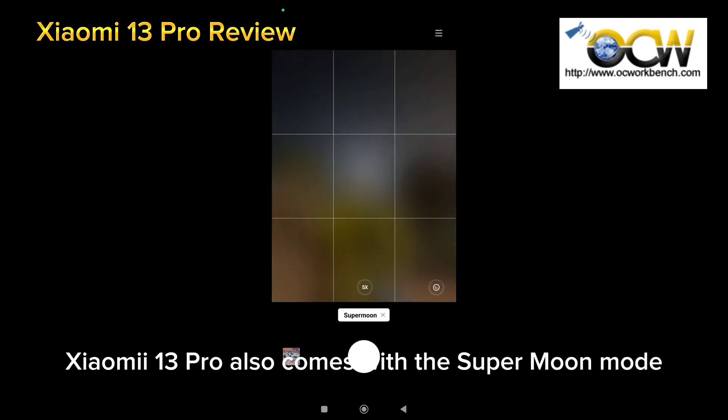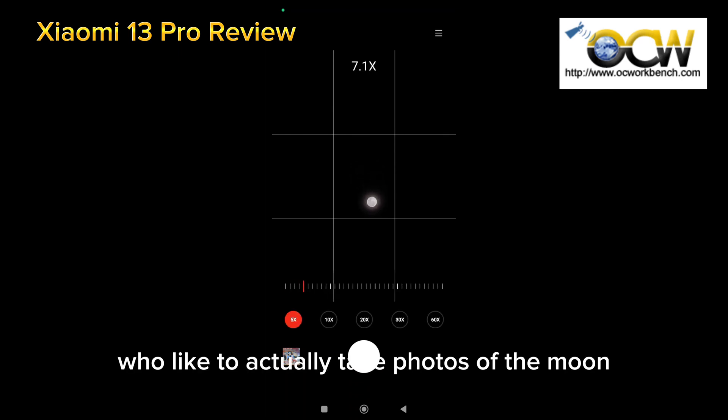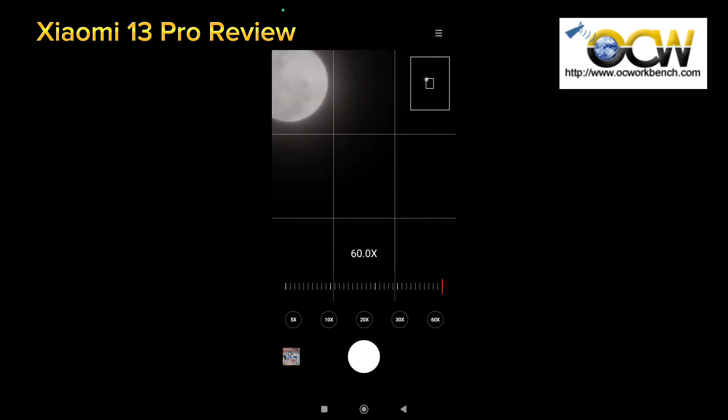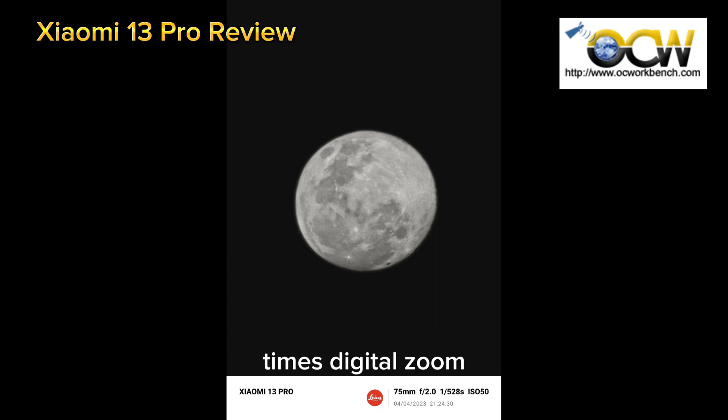The Xiaomi 13 Pro also comes with a Super Moon mode. For those of you who like to take photos of the moon, you no longer need to use a tripod to get a good shot. This is the moon shot that we took at 60 times digital zoom.